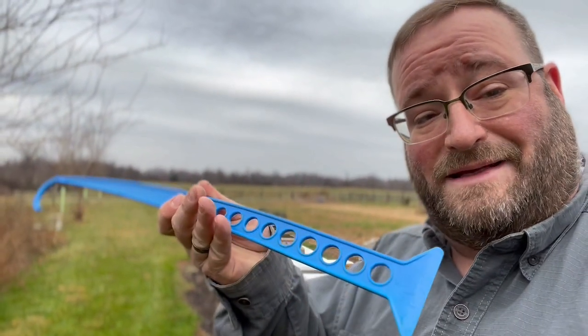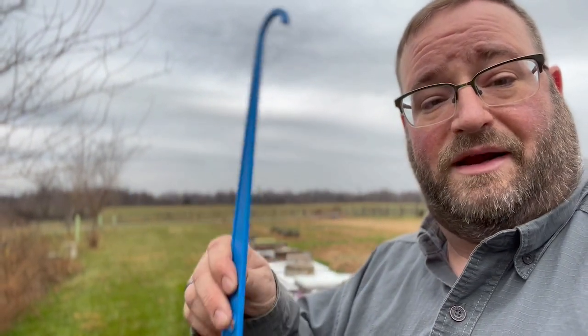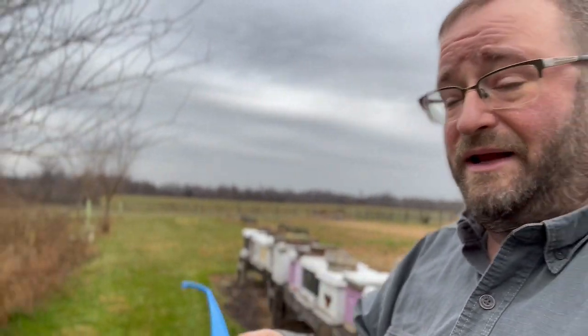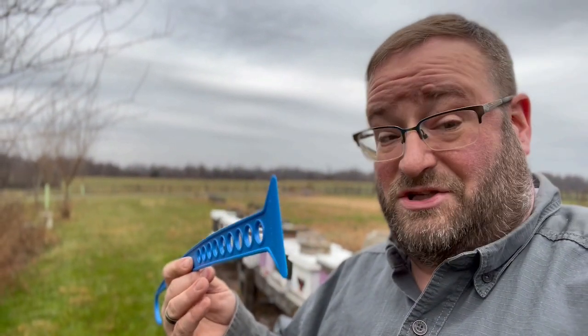So you're probably all wondering what this tool is. You can see it looks sort of like a scraper and it has a hook on the end. This is a tool created by Bee Smart Designs — we use a lot of Bee Smart products here on the Eastern Shore of Maryland in Bohemia Apiary. You can get these on our website. If you haven't guessed by now, this is not just a scraper. It's a multi-tool. In the wintertime it's an amazing multi-tool, especially if you use the Bee Smart product bottom boards.